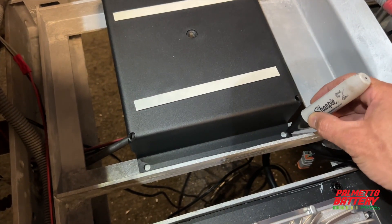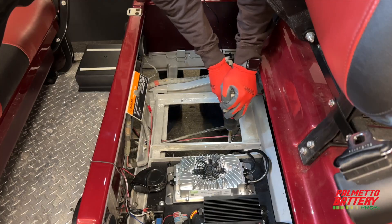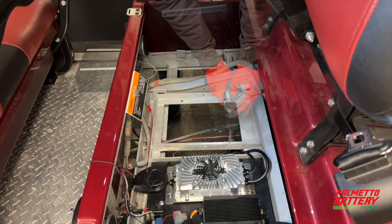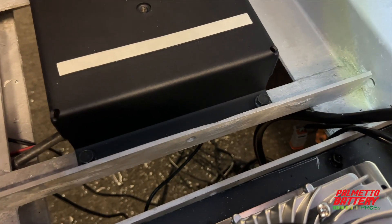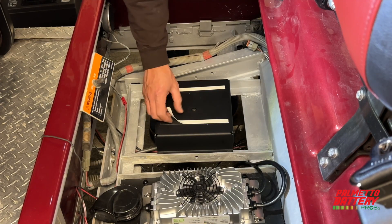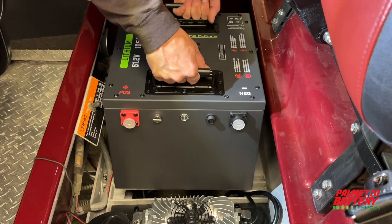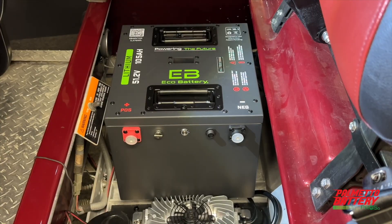Mark the four mounting holes of the bracket inside the battery tray. Drill four holes using an appropriately sized drill bit. Insert the bracket and use the provided hardware to secure the bracket to the battery tray. Peel the two tape strips off the top of the bracket. Now go ahead and set the Eco Battery on top of the mounting bracket, lining the through-hole up with the threaded hole in the bracket.